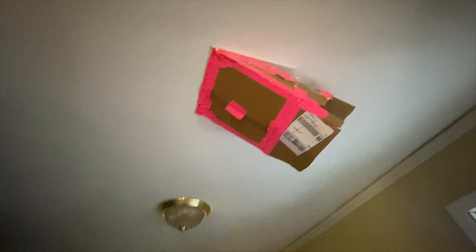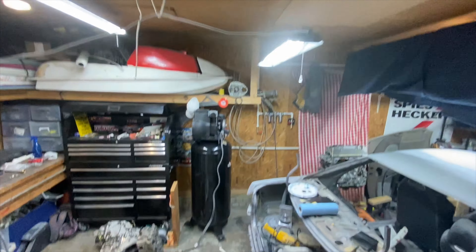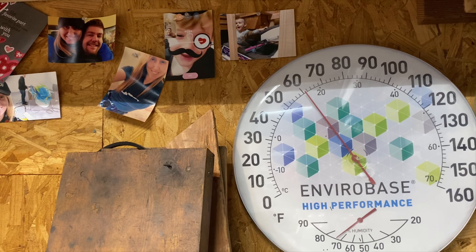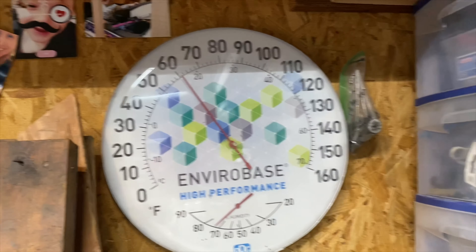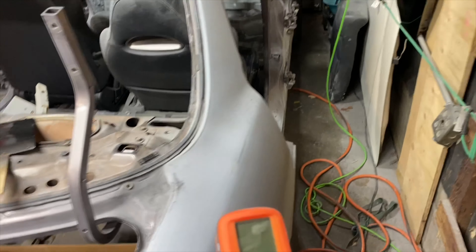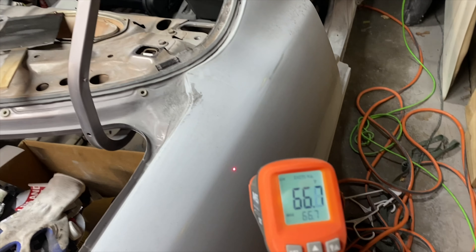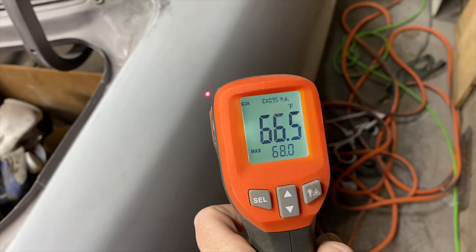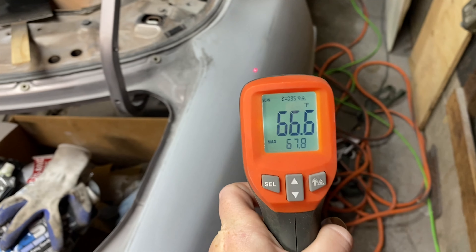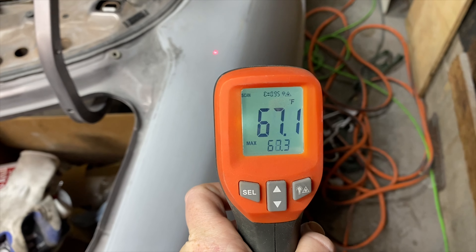We made this out of some cardboard from our packages — we're trying to get some hot air into the garage. It's working pretty well, a little bit over 60 in here. This is about the temperature we're gonna need it whenever we prime it.